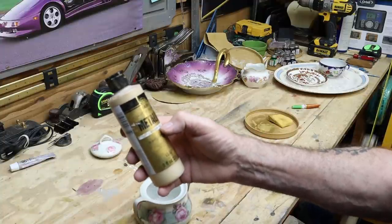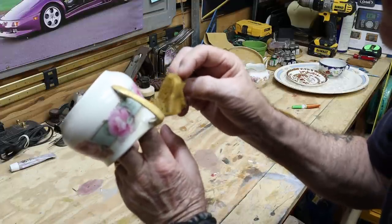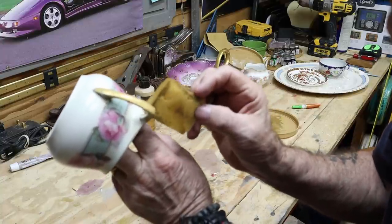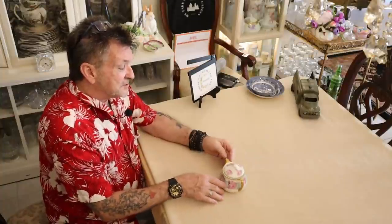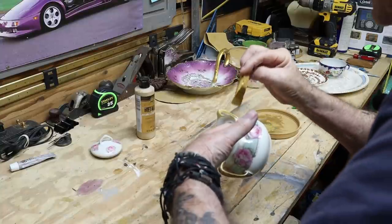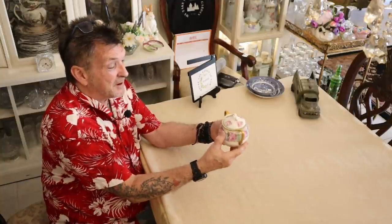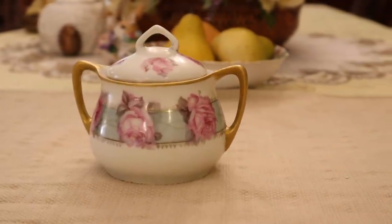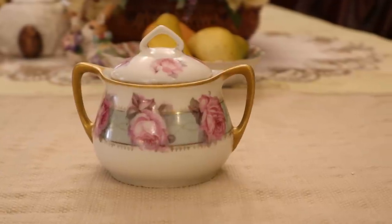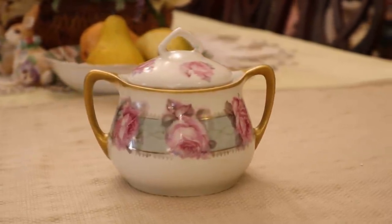Now we had a couple of things for years and years that had all the gold lost. Here's a look at before, and then here's my repair after. This also had a mouse bite along the edge, so I repaired that mouse bite and I put the gold back on the rim and the handle. That's so much prettier now — back to its cutie Art Deco brilliant form.